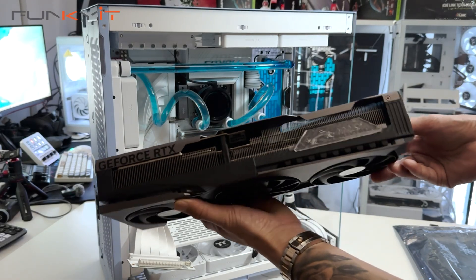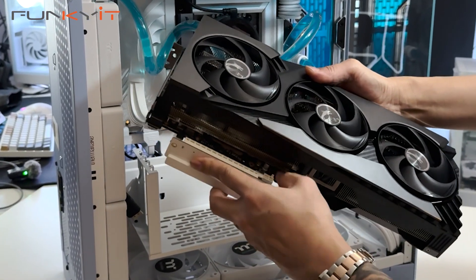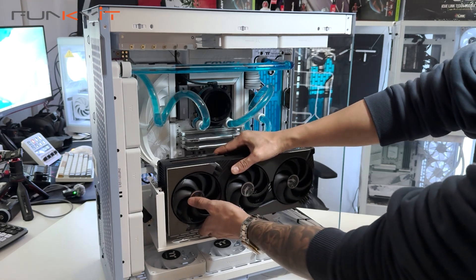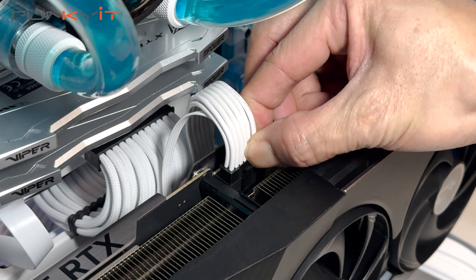When NVIDIA announced their next-gen GPU codenamed Blackwell at CES 2025, it received much fanfare and a rapturous reception. The new top-end RTX 50 series launched in two flavors: the enthusiast-grade GeForce RTX 5090 and the high-end consumer-grade RTX 5080. Since we're reviewing the GeForce RTX 5080, let's see what the new GPU has to offer.